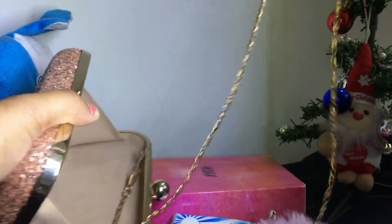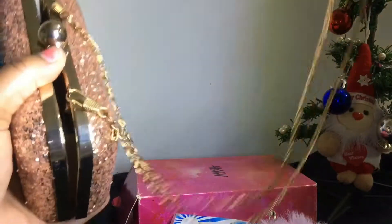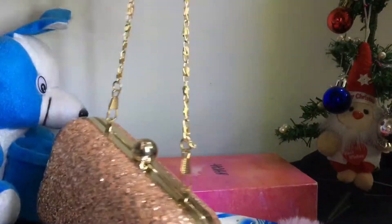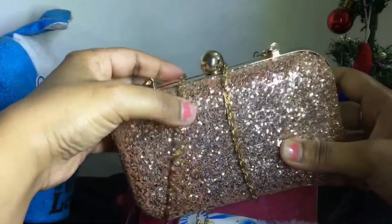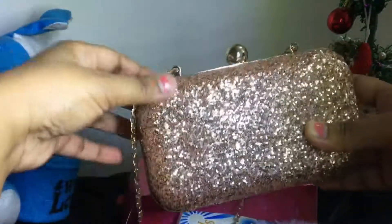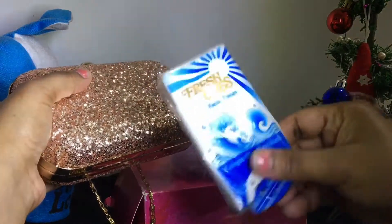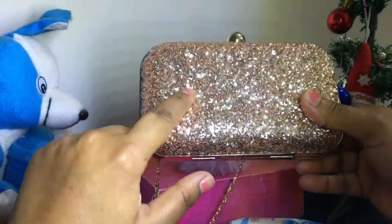You can see every single item, and a safety pin as well. There is also a chain included — you can hold it on your shoulder using this chain. You can also remove the chain if you're uncomfortable with it.